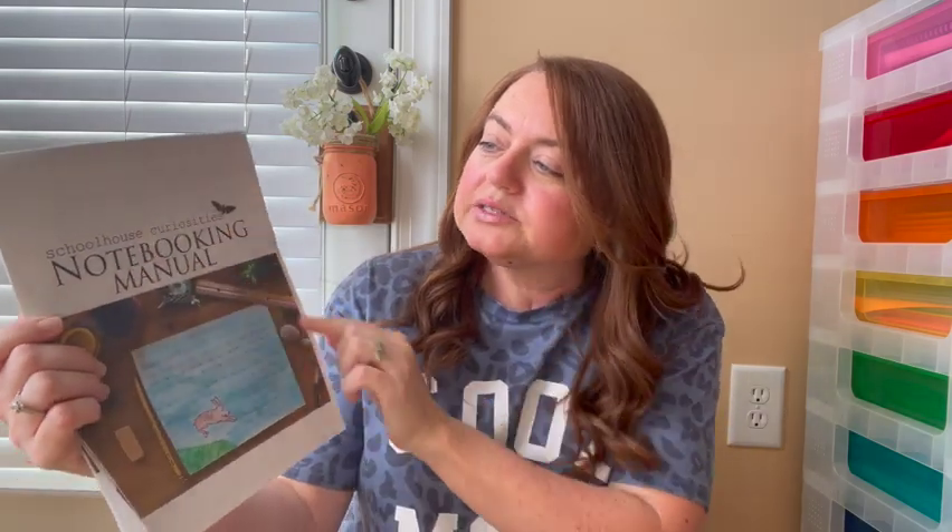In her video, she mentions a person named Jody Mockaby who has created a notebooking manual that she uses in her family. It's called the Schoolhouse Curiosities Notebooking Manual. It's just 13 pages — not a huge book. If you go to the website, which I'll link below, it's $13. I paid $13 for this PDF and you can leave it on your device or print it out. I'm more of a hard copy kind of person so I printed it out to really read through it and use it.